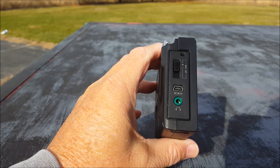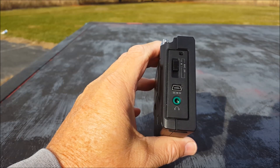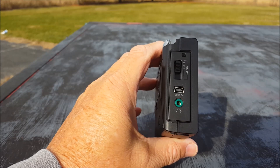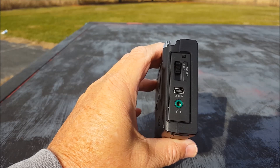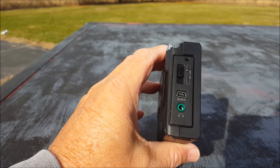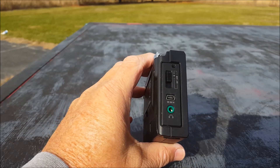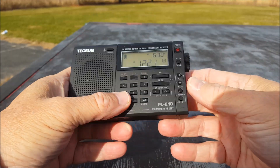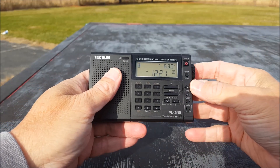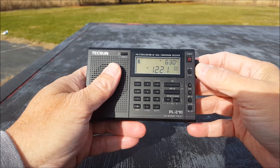Standard fare: shortwave is 1711 to 29999 kilohertz. On this side we have something really interesting — an antenna gain switch: high, medium, and low. According to the manual, high is normal. For weak signal or noise, if you're getting a lot of that, you can drop it down to M or L to reduce interference. And I thought it was interesting that it is continuous tune, so you can get inside the different bands — 5850s and stuff like that — you can just get right to it.